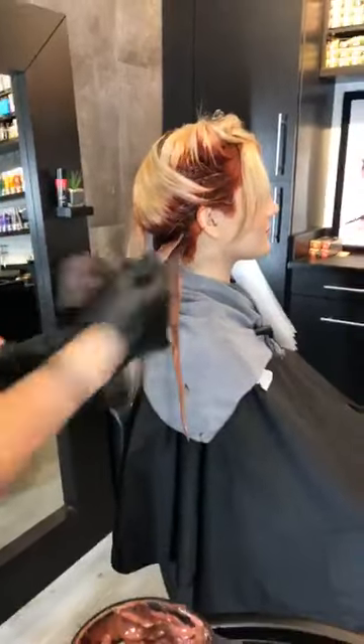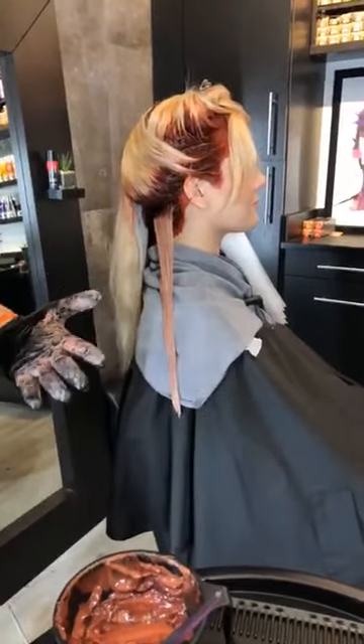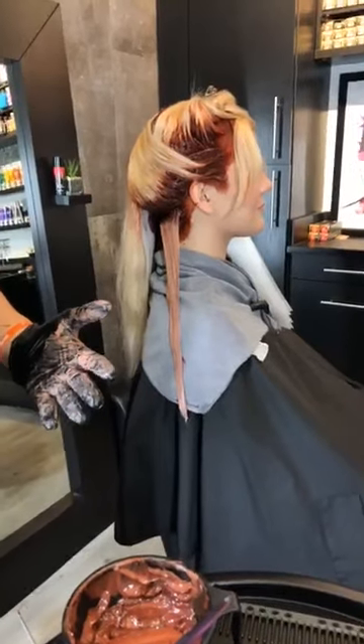The worst thing that you could do is try to do a beautiful rich red on a blonde and end up with a bunch of holidays. If you end up with a bunch of blonde spots mixed in with a color that's supposed to be as vibrant and rich as this is, it's not going to look good — so make sure that you are really saturating really well.